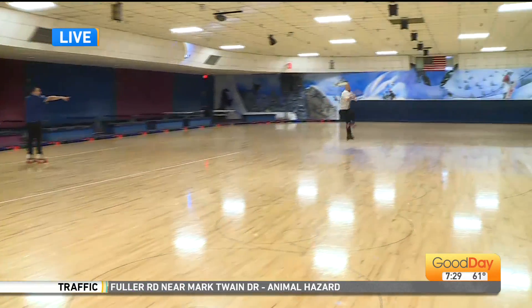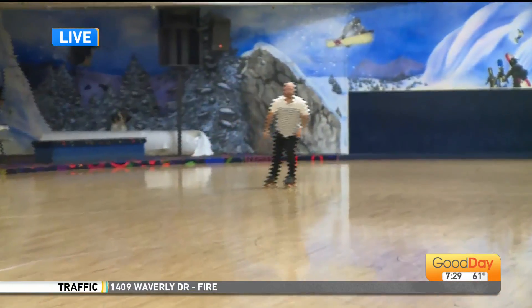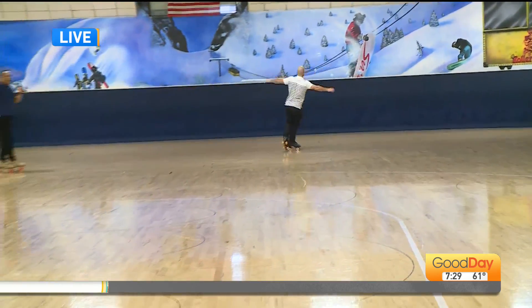Watch this guy right here. The triple axel. Here it is! Again, again. Poor David. He's like, this is getting real hard. Woo! How about that? Wow.